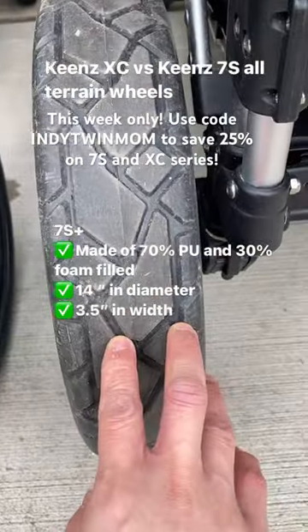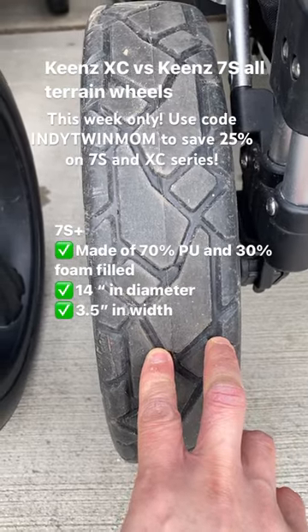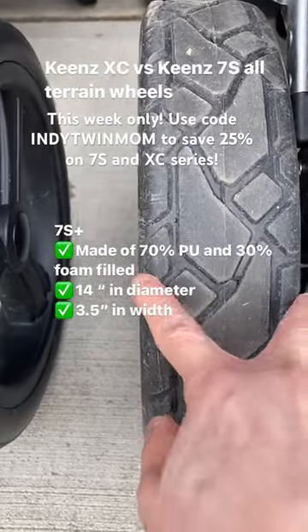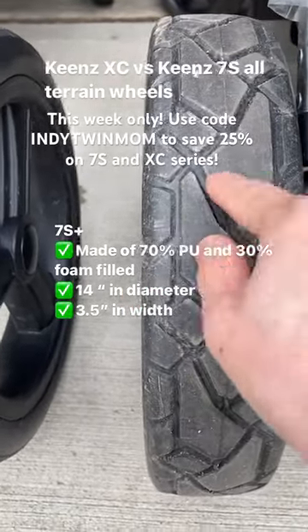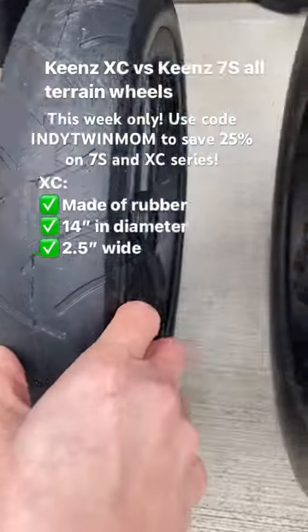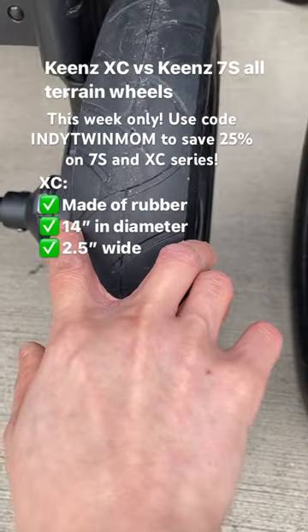With the 7S Plus, I measured that the diameter is about 14 inches and it's about three and a half inches wide. With the XC, it's also about 14 inches in diameter and it's about two and a half inches wide.